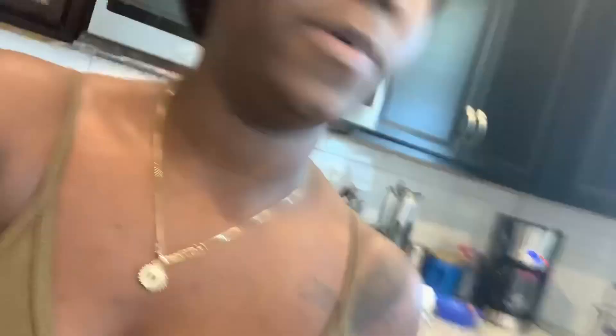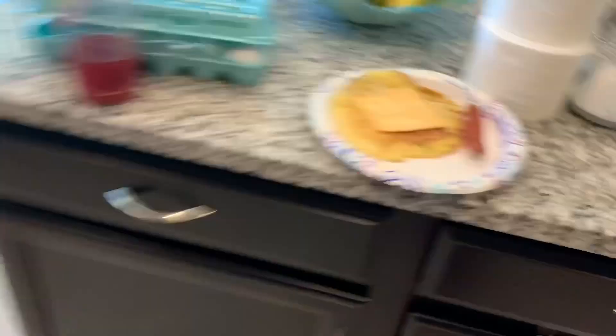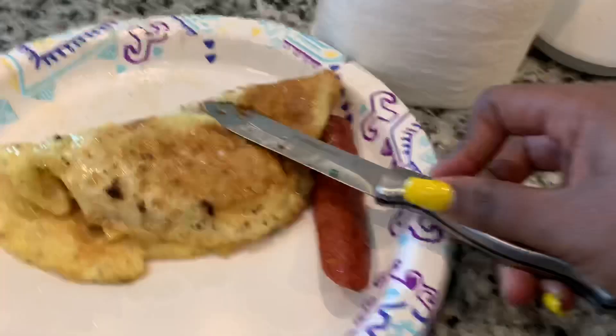I like to serve my eggs with cheese. I'm going to put it on top. I hear it sizzle — it will melt from the heat of the egg. Because she's not being a good sport, I'm not going to add her bread.